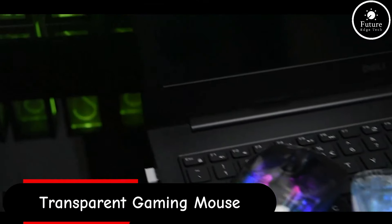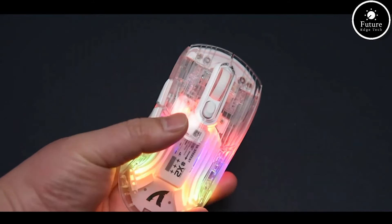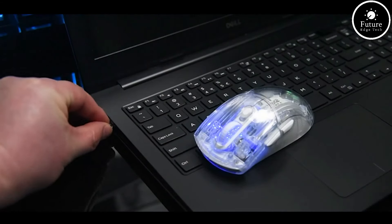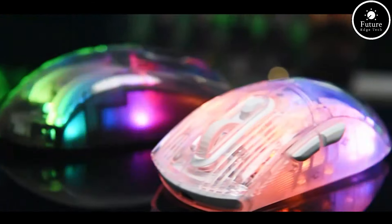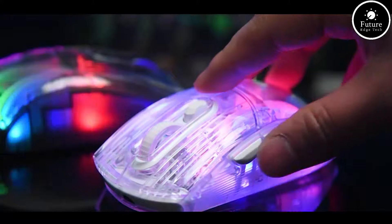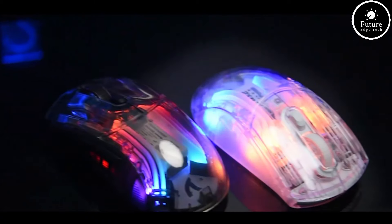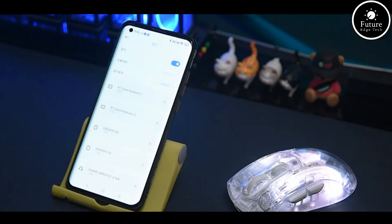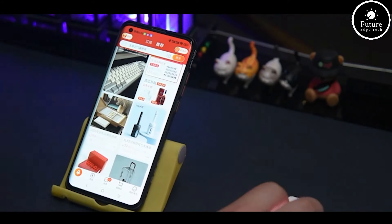A transparent gaming mouse is a unique type of gaming peripheral that features a clear or translucent body, allowing users to see the internal components and circuitry. This design adds a futuristic and tech-heavy aesthetic to any gaming setup. The clear casing allows for an unobstructed view of the internal mechanics, such as the sensor, PCB (printed circuit board), and buttons. The body is usually made of high-quality polycarbonate or acrylic, ensuring durability while maintaining a sleek, transparent look. These mice often come equipped with high-precision optical or laser sensors, capable of tracking movements at high DPI settings.